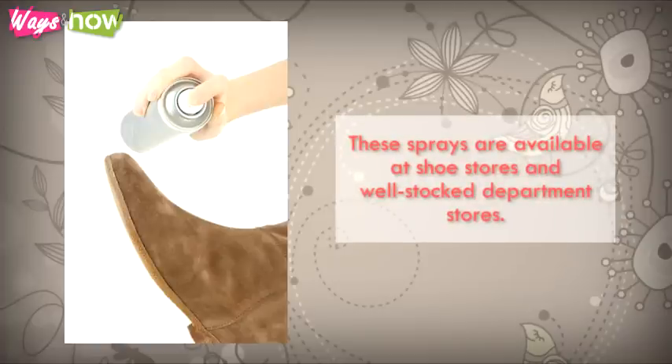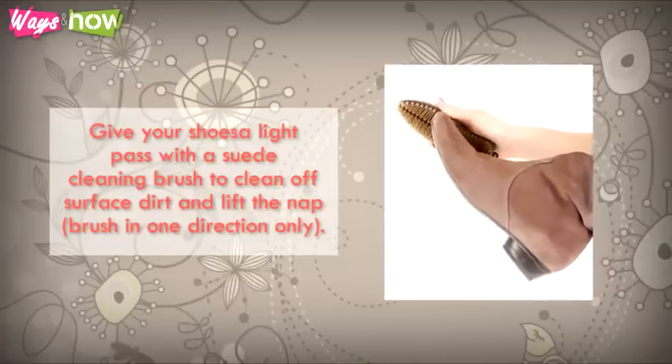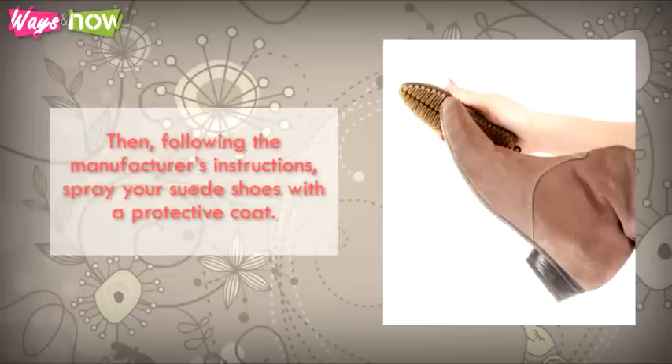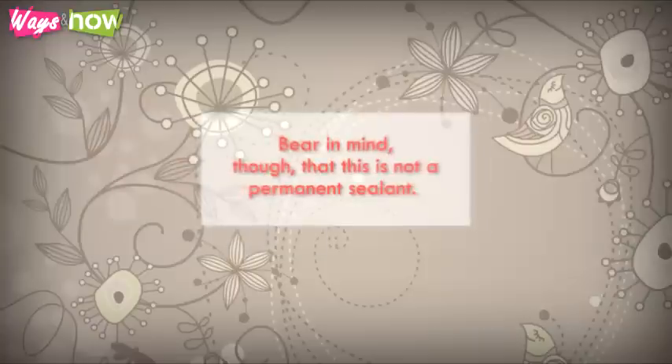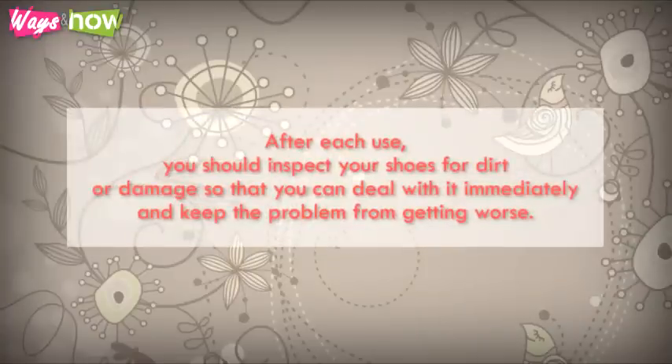These sprays are available at shoe stores and well-stocked department stores. Give your shoes a light pass with a suede cleaning brush to clean off surface dirt and lift the nap — brush in one direction only. Then, following the manufacturer's instructions, spray your suede shoes with a protective coat. Bear in mind, though, that this is not a permanent sealant. After each use, you should inspect your shoes for dirt or damage so that you can deal with it immediately and keep the problem from getting worse.